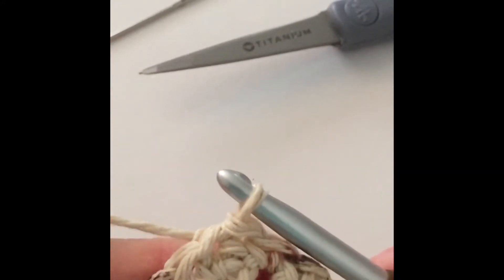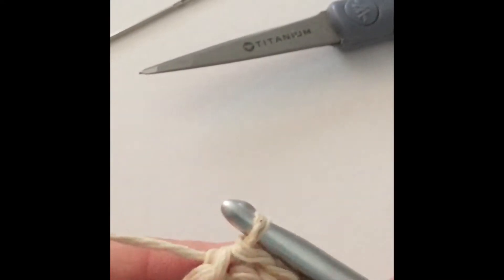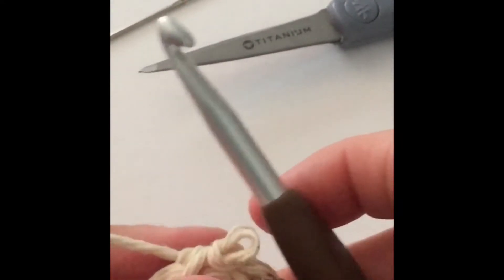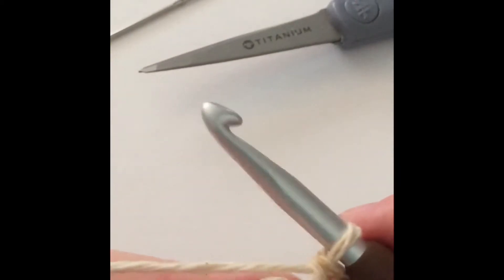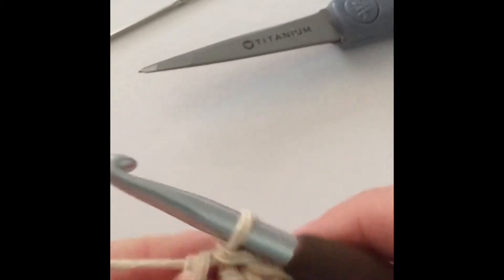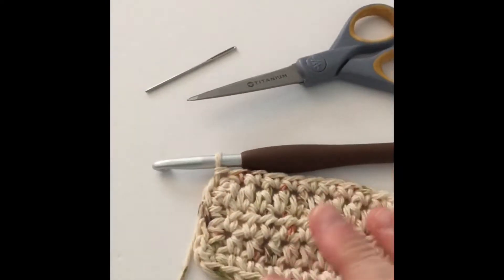It's different because it doesn't add any height to your project because you're not adding any more yarn to it. You're just basically using it to close off what you've already done. So we're gonna do that one more time so that you can see it a little better. We're gonna go into the stitch just like normal, yarn over and pull up a loop just like normal. And instead of drawing up another loop, we're just going to take this loop and pull through that loop. And that way it gives us a nice finished-off corner.